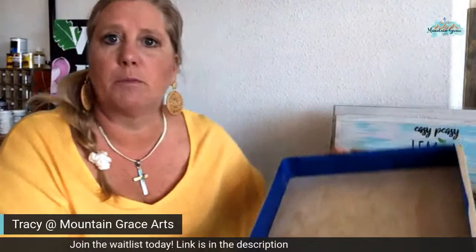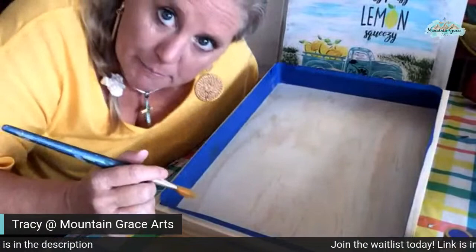I'm going to pull the camera down here so you can see, and I'll pop my head in every once in a while.